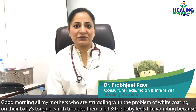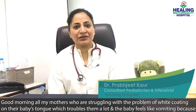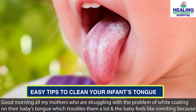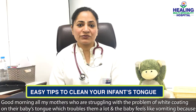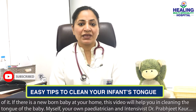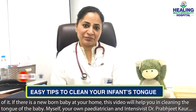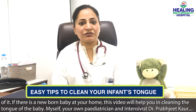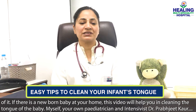Good morning to all the mothers who are struggling with the problem of a white coating on their baby's tongue — jeeb pe white coating — which causes a lot of trouble, and the baby has a gag or vomiting-like feeling. If you have a newborn, this video will help you in cleaning the tongue of the baby. I am your pediatrician and intensivist, Dr. Klajit.